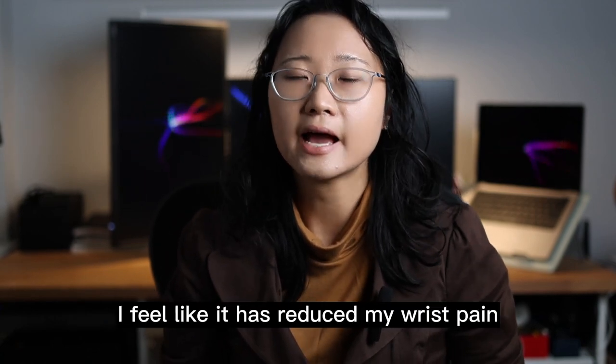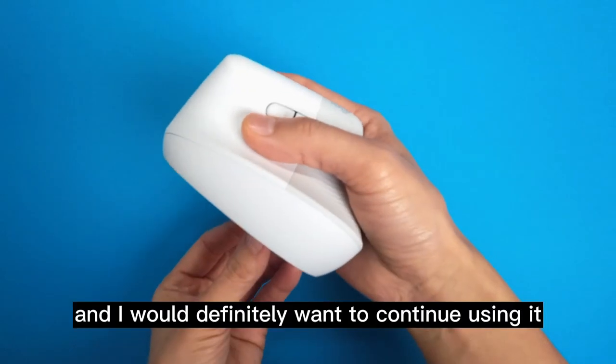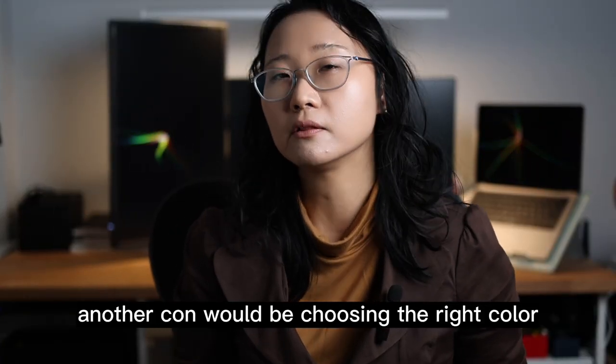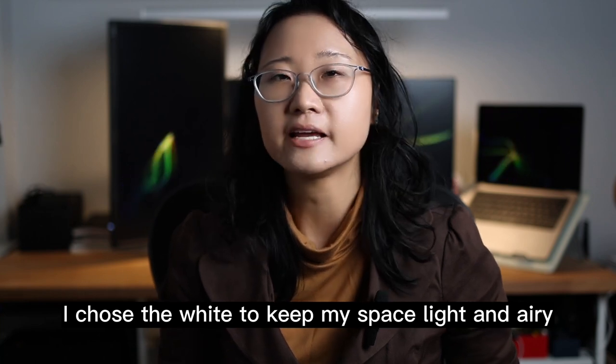I feel like it has reduced my wrist pains and I would definitely want to continue using it. Another con would be choosing the right color.